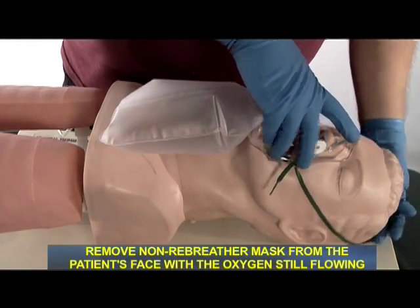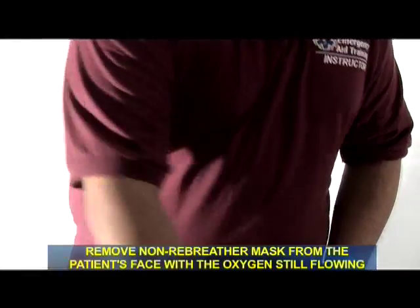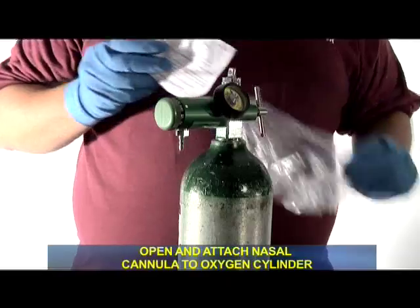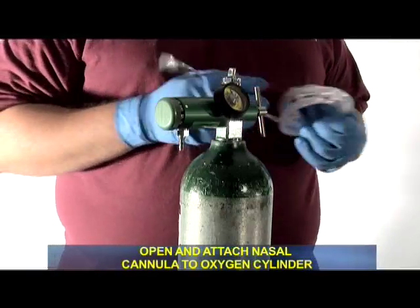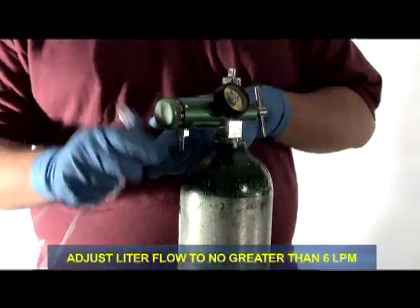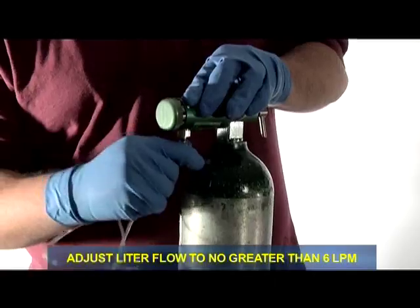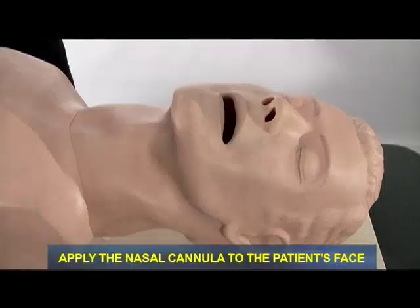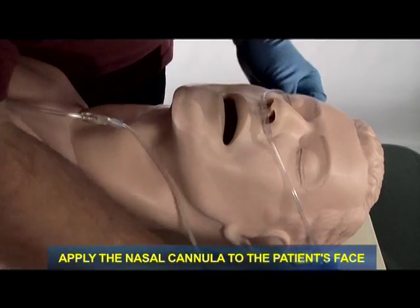The patient is not tolerating the non-rebreather mask. I will remove the non-rebreather mask with the oxygen flowing. I will open and attach the nasal cannula to the oxygen cylinder. I will set the liter flow to no greater than six liters per minute. I will now apply the nasal cannula to the patient's face.